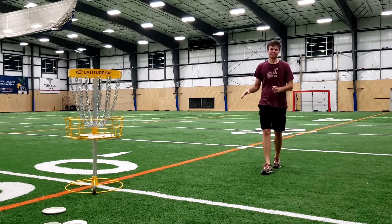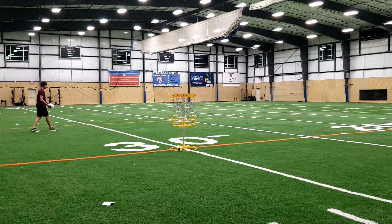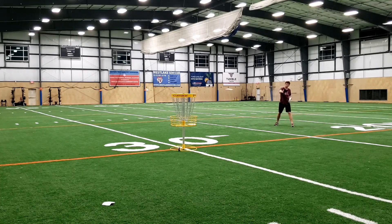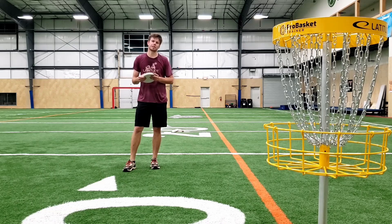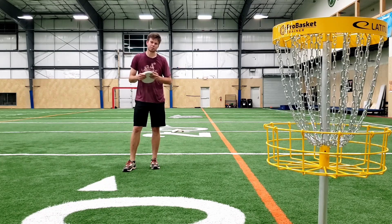It doesn't always go that well, but when you hit the ladder on the first rack, maybe you're ready for some freestyle now. Once I've kind of found my rhythm inside the circle — inside that 30-foot range — and I've got a few minutes left before tee time, I'm going to back it up and throw a couple jump putts to make sure I warm up the long putts.